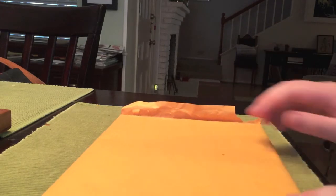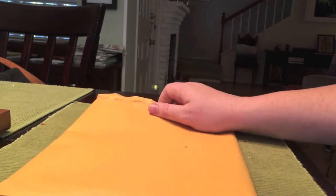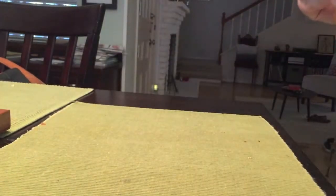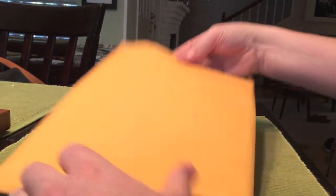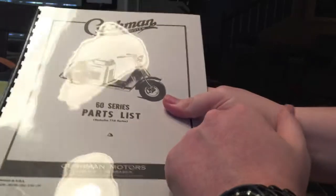Okay YouTube, welcome to another mail call. This particular item comes from eBay seller Tagscoot — T-A-C-S-C-O-O-T, Tagscoot. And from him, or her, I picked up the 60 series part list.